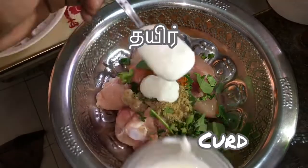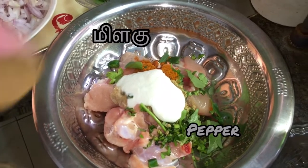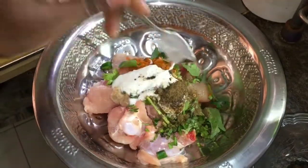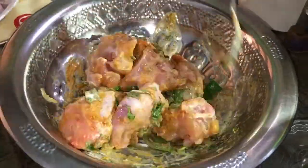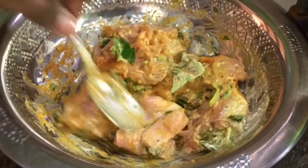Add 2 tbsp of curd. Add a little bit of pepper.